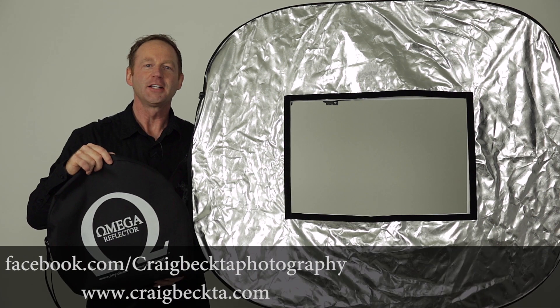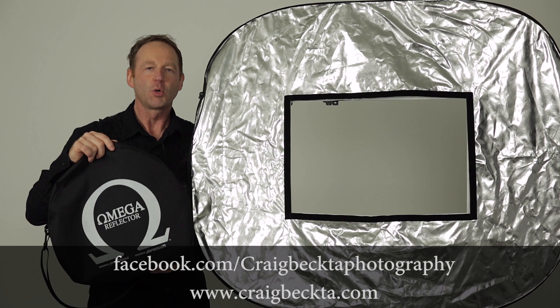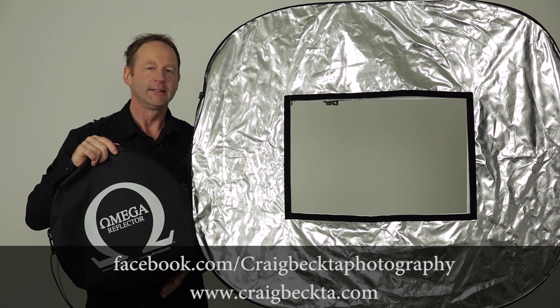Hey everybody, it's Kirk Richter here, and in this video I take you behind the scenes of a recent portrait shoot using the brand new Omega Reflector from Westcott.